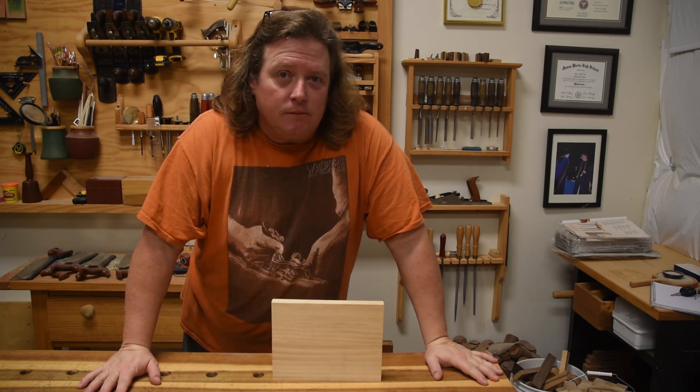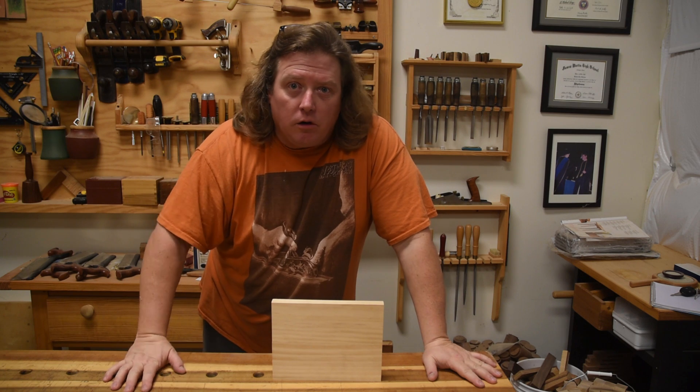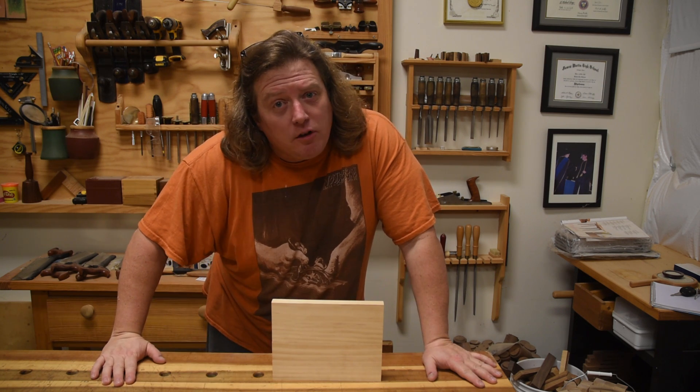So what kind of clamps are you going to use? Get some big long clamps, get pressure all over the place, or are you going to do something simpler? Something the old folks would know about. Ever use some Pinch Dogs?